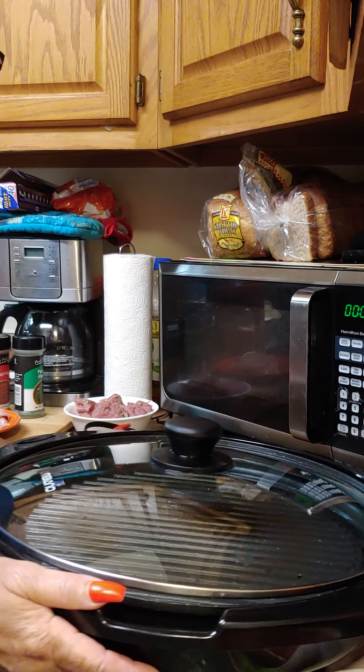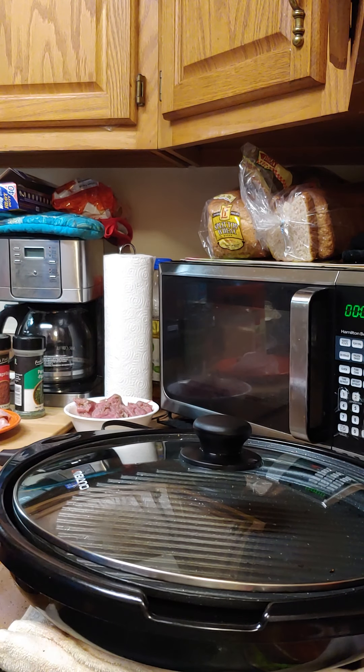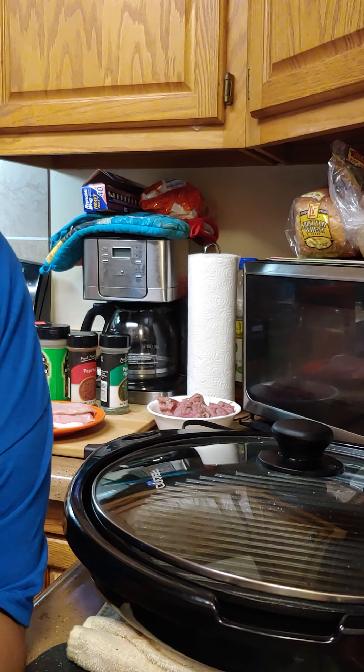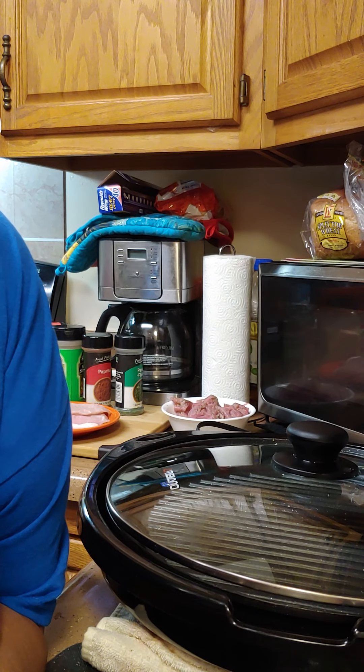Hello everybody, welcome to Cooking with Camille! Today we're going to do some Italian pork loin, and I got some pork chops that I'm going to make some grilled pork chops too to go with that.